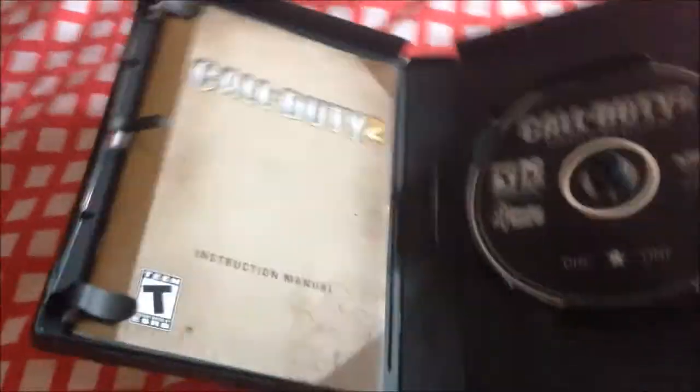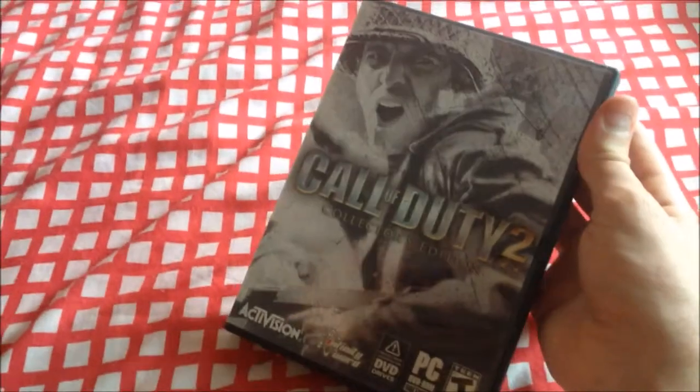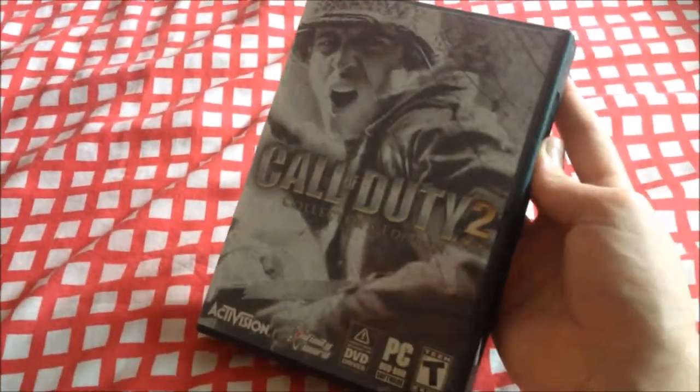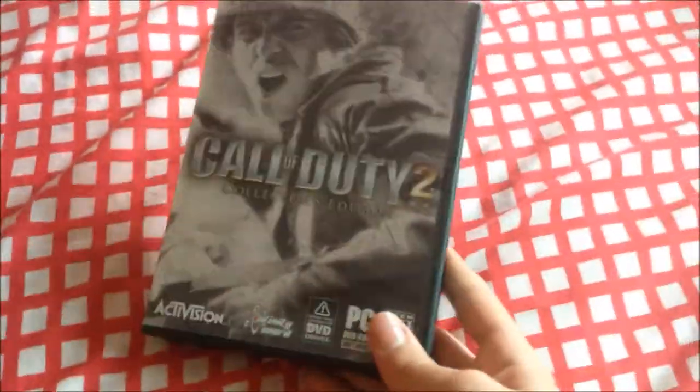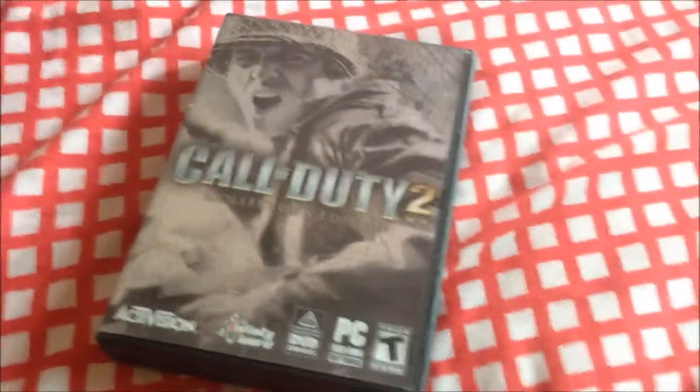That's pretty much everything. Is there anything back here that I'm missing out on? No code, nothing back here. So that's pretty much the game — Call of Duty 2 Collector's Edition. Not many copies of them around. It's a classic PC game, it's for Windows XP, but I'm using it on Windows 8.